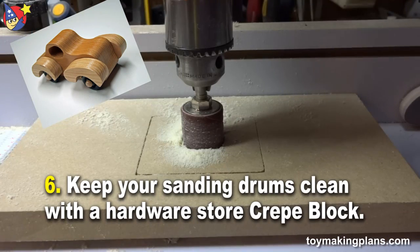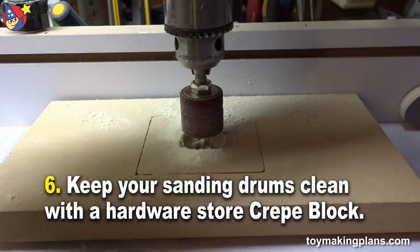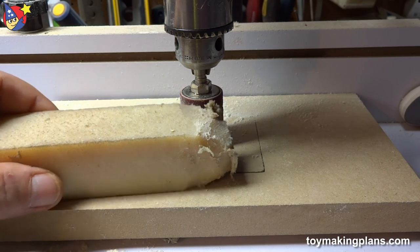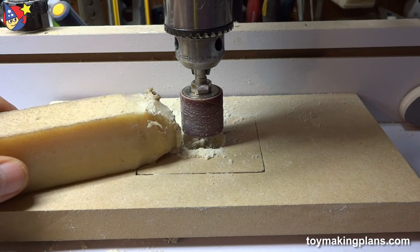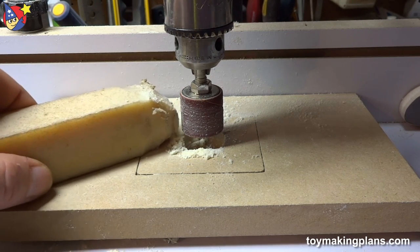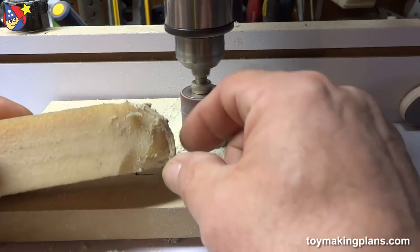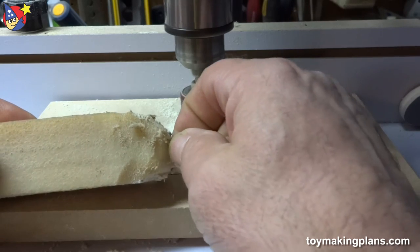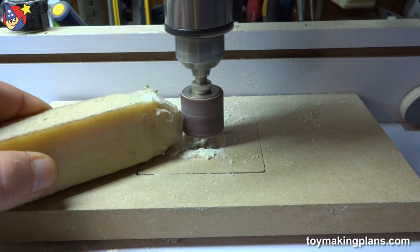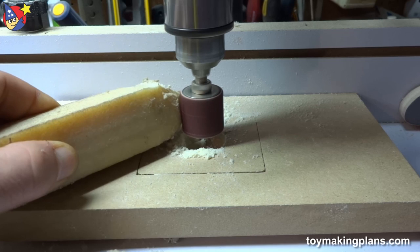In time, the sanding drum will build up with debris. The way to clean that is to get yourself a piece of crepe block, also known as a belt, disc, and drum cleaner. This will extend the life of your sanding drum considerably — it also extends the life of your sanding discs, pads, belts, and abrasive. As I apply pressure to the drum, the crepe heats up and creates a gooey or sticky substance that grabs the materials off the drum. I'm just lightly touching it and it's working — you can see how the drum is now spotlessly clean.